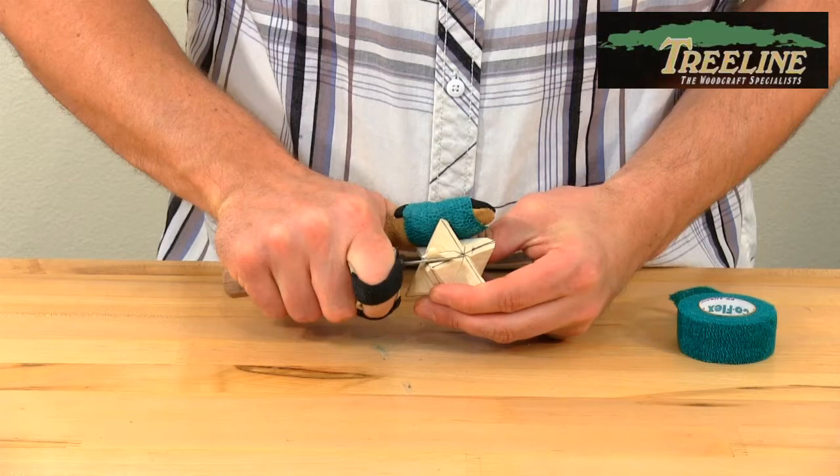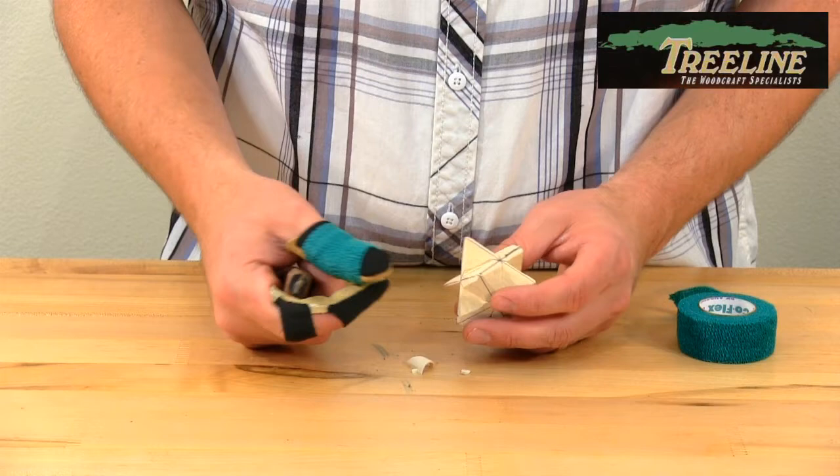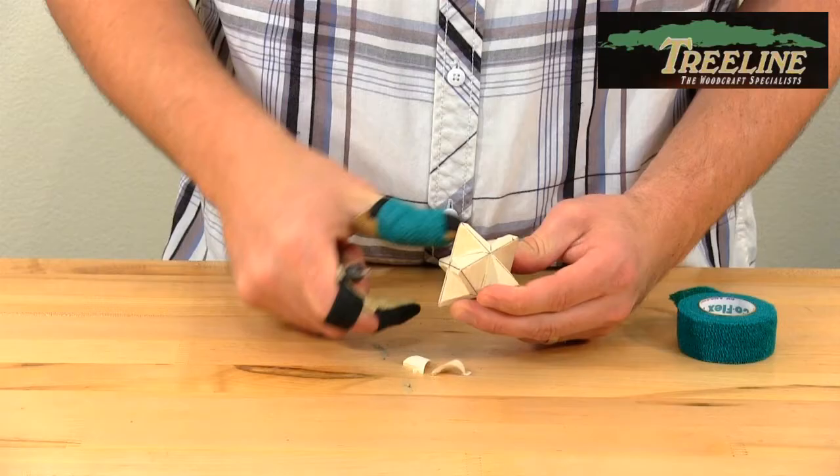Your thumb and finger are very protected now. On your non-carving hand you usually wear a glove, while the thumb and finger guards fit onto the actual knife or gouge hand. That's how I use the thumb and finger guards — a very simple but very effective way of protecting your hand while carving.